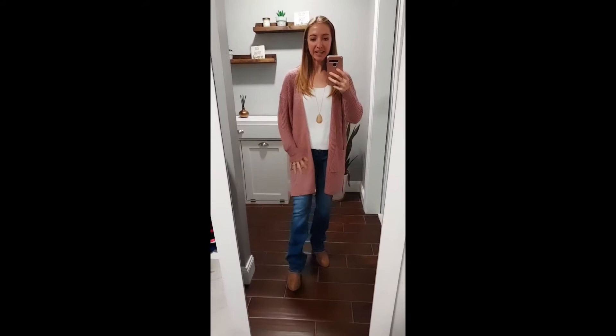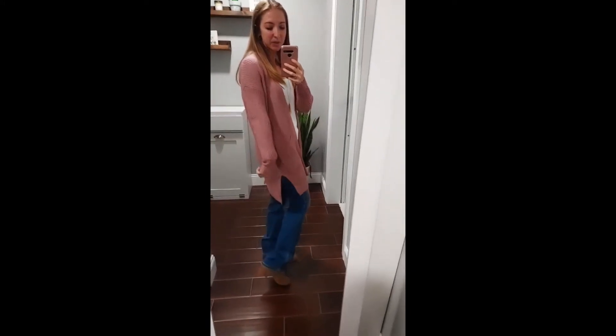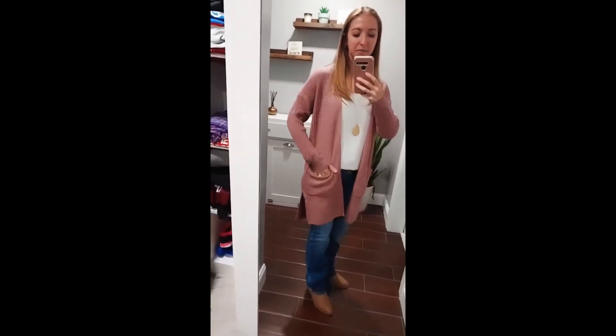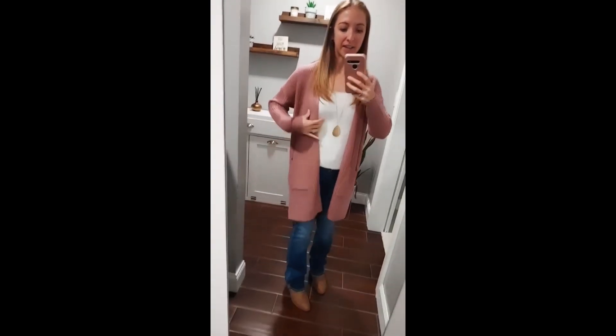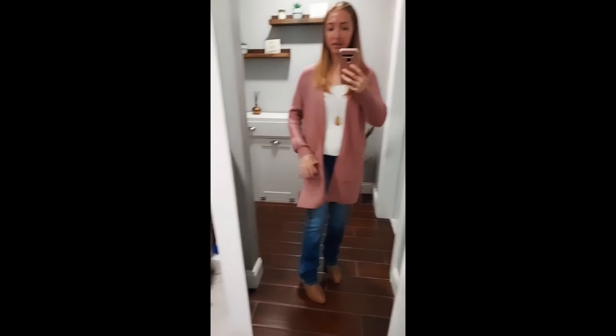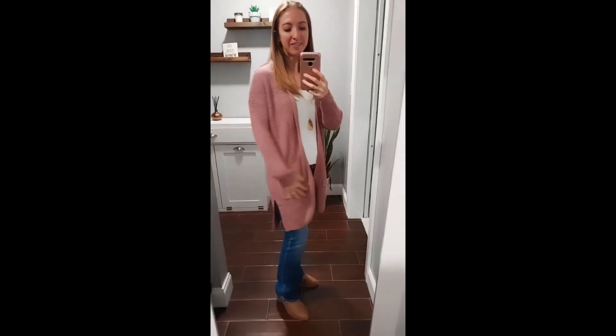You can wear it with some leggings, jeans, a sweater dress, or just about anything. It hits pretty low on the back, and there's a little slit and some functioning pockets. It's pretty oversized — I'm wearing a size small. You can just wear it with just about everything for fall.